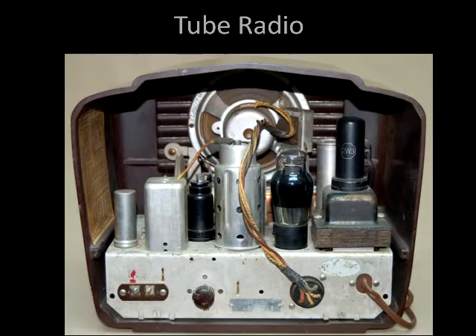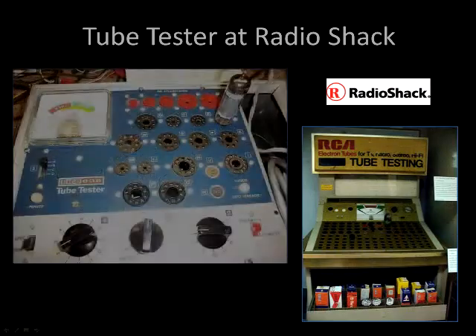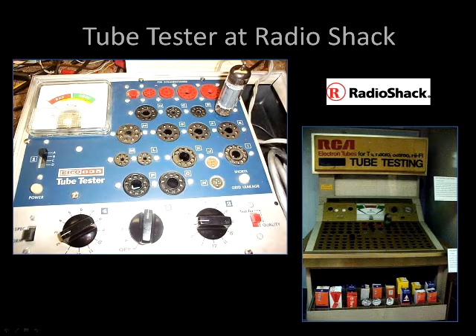You could take it to the shop. What you'd do is go find a bad tube. I used to play around with electricity and fix things. So you'd think, this tube is probably weak. You take it to Radio Shack, your electronic supplier, or to a 7-Eleven — your nearby market. They had these things called tube testers. You'd bring in the tube, pop it in, and a meter would show bad or good.